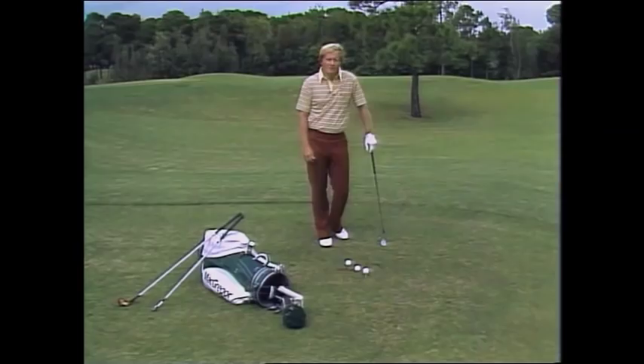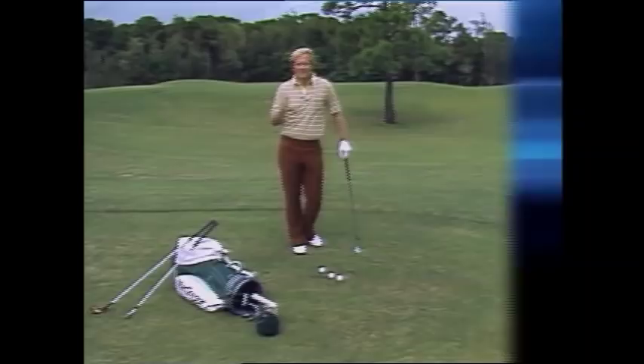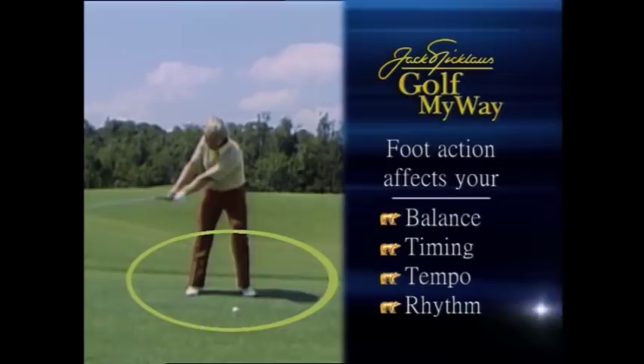To play any sport, you should be lively on your feet. Golf is no exception. Foot action determines so many things within the golf swing that it's almost indescribable — balance, timing, tempo, rhythm — all the things that are necessary in being able to do all the other things that you need to do in a golf swing.